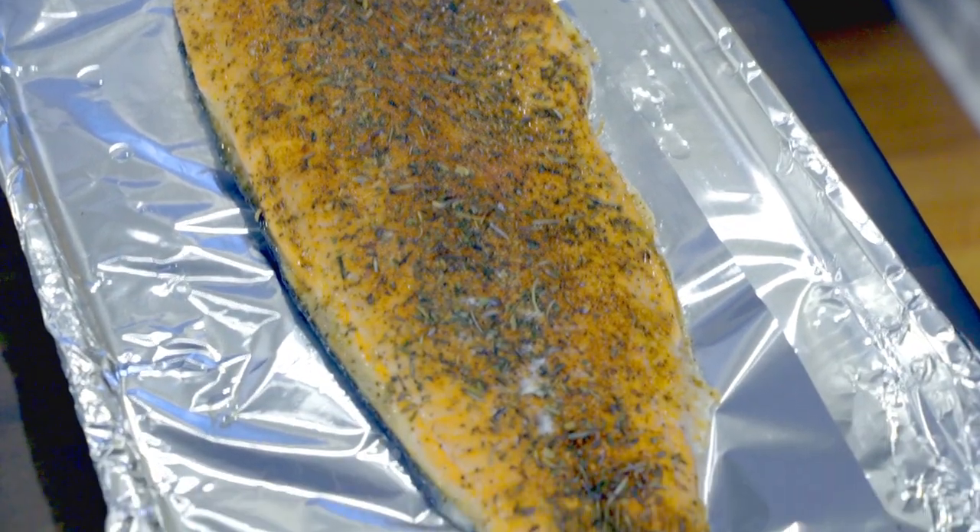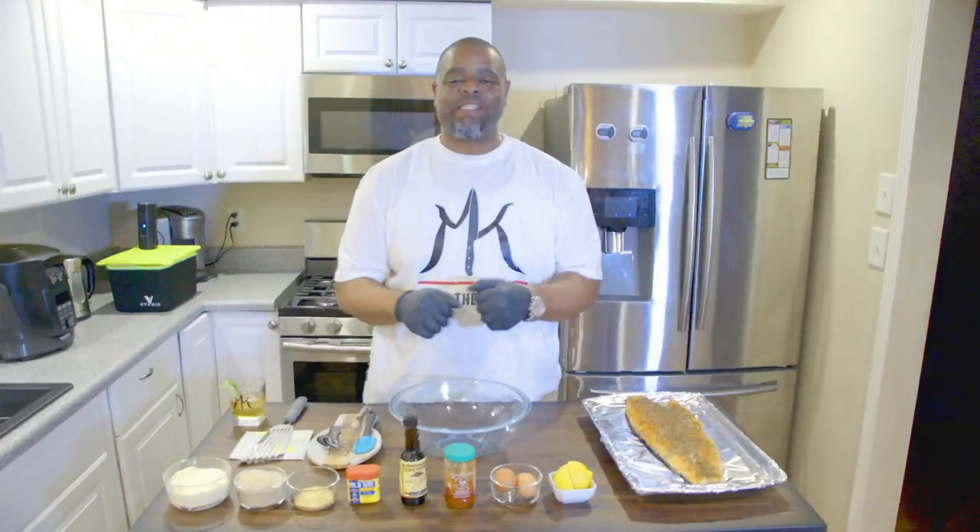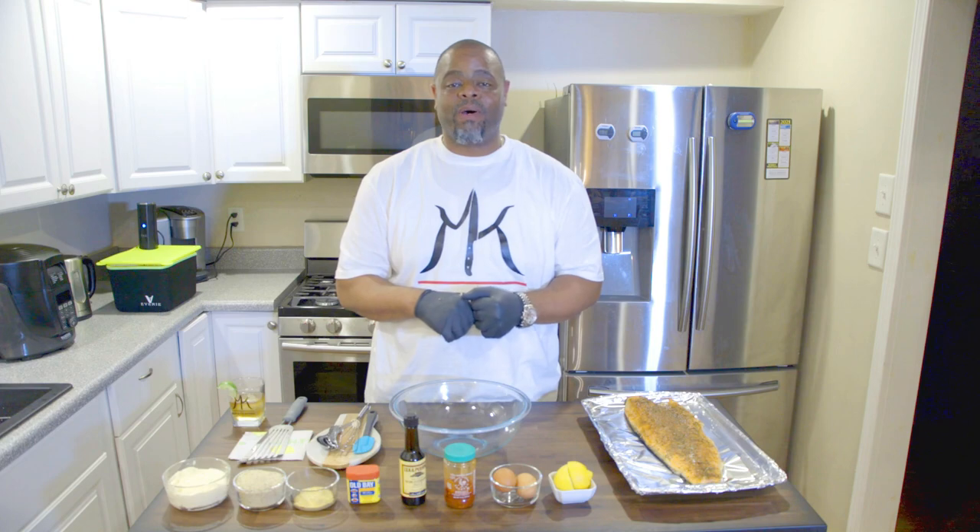We're gonna let it rest, get cool, then we're gonna go to our next step. This is what we're gonna use to build our salmon balls.